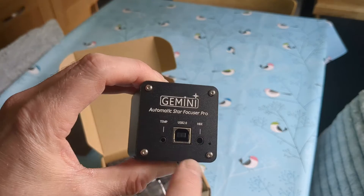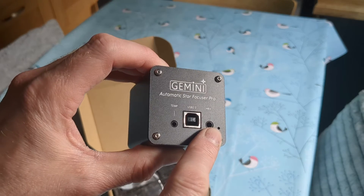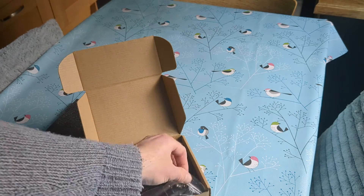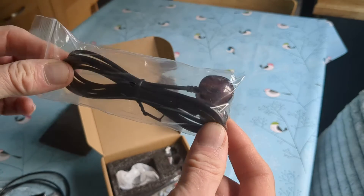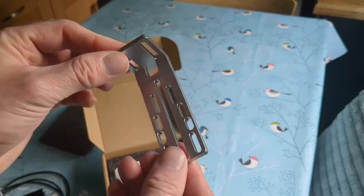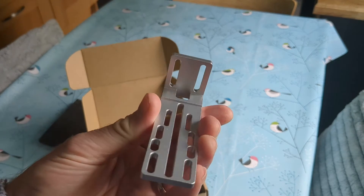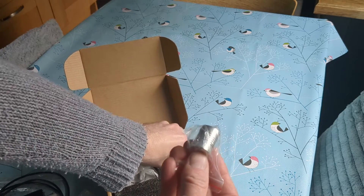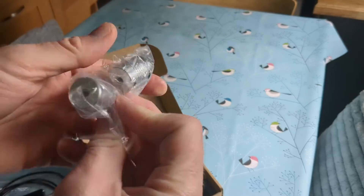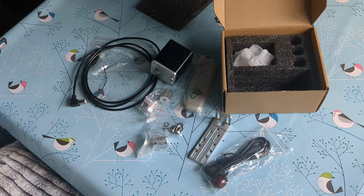On the back it has a temperature sensor input, a USB 2 socket, and also an infrared socket for the remote control. It also came with some mounting hardware — some screws and washers, Allen keys — and then we have the infrared sensor. There is a remote control and a mounting bracket, which is much nicer than the one shown on the website. It also comes with three different size coupling pieces with different size holes to connect to whichever size you require on your telescope.